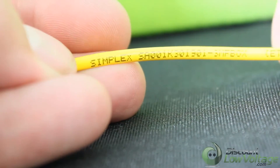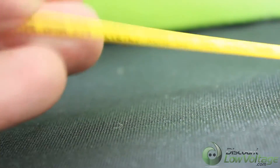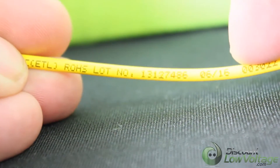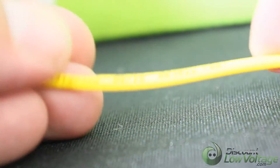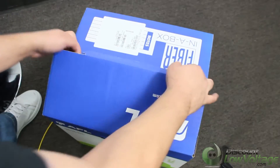Boxes can be stacked and configured to support easy payoff of multiple cable runs. Easy access from reel to reel from the top allows installers to repackage excess cable removed from the box.